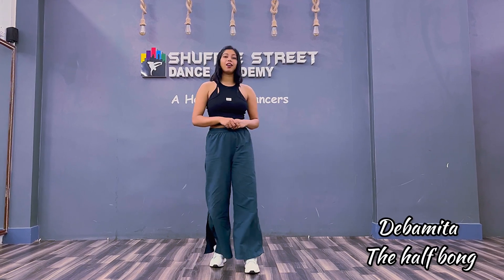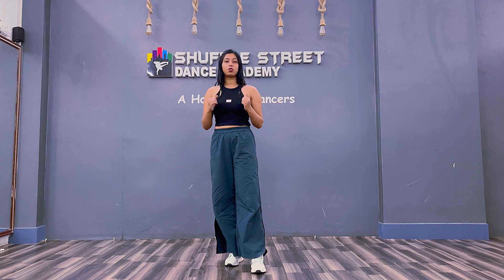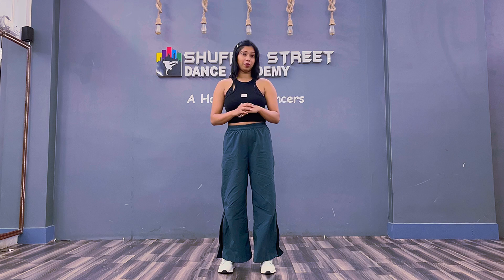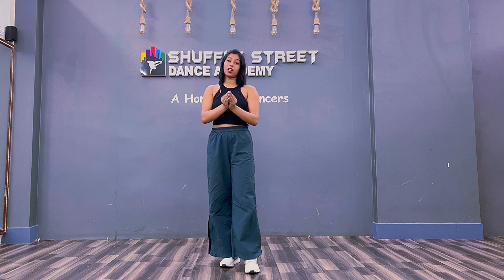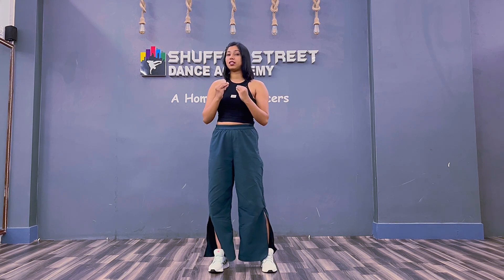Hello there everyone, I am Degomita aka The Half Form. Today I am here for this dance tutorial of Mantra by Jenny. This dance video is trending everywhere on my social media, so I decided to make a tutorial on it for you guys. Have some patience for at least 10 minutes — this tutorial will be really quick and really easy for you guys.